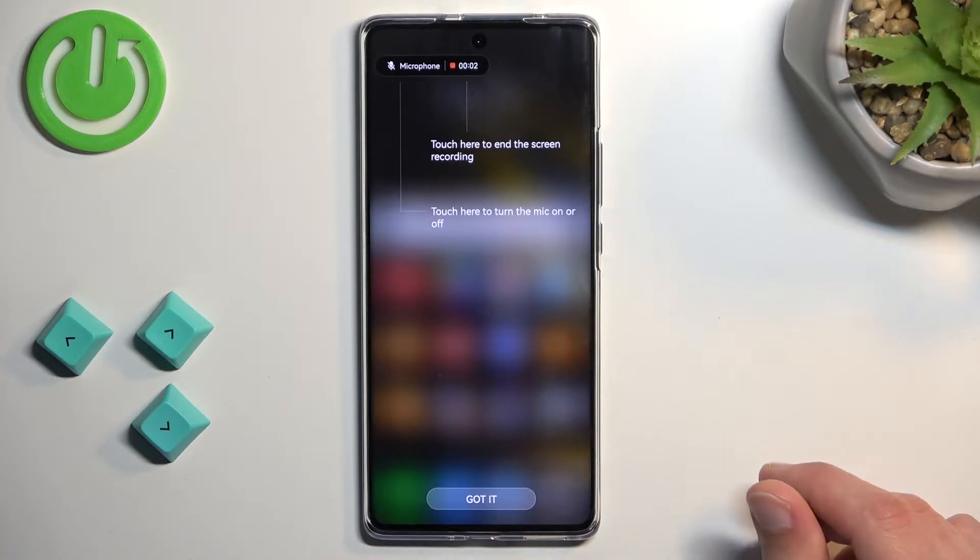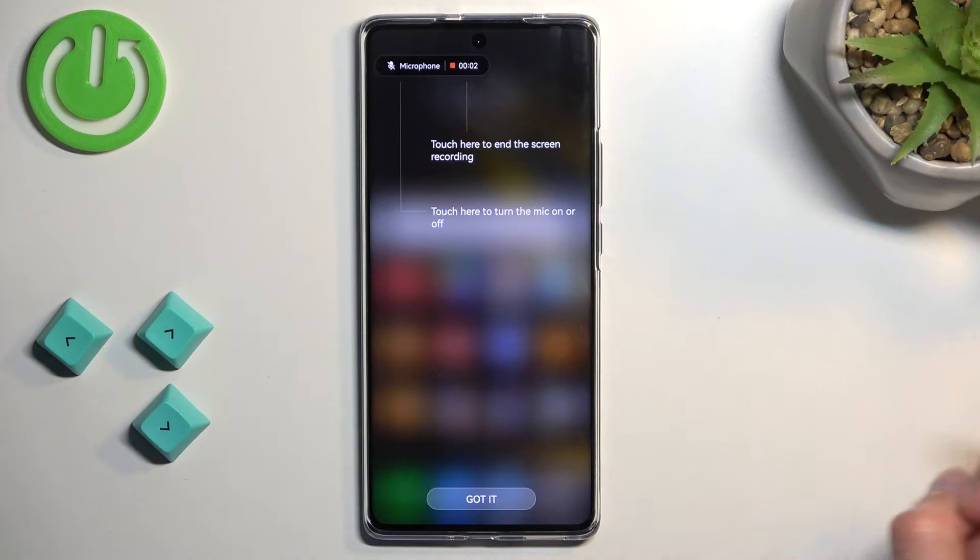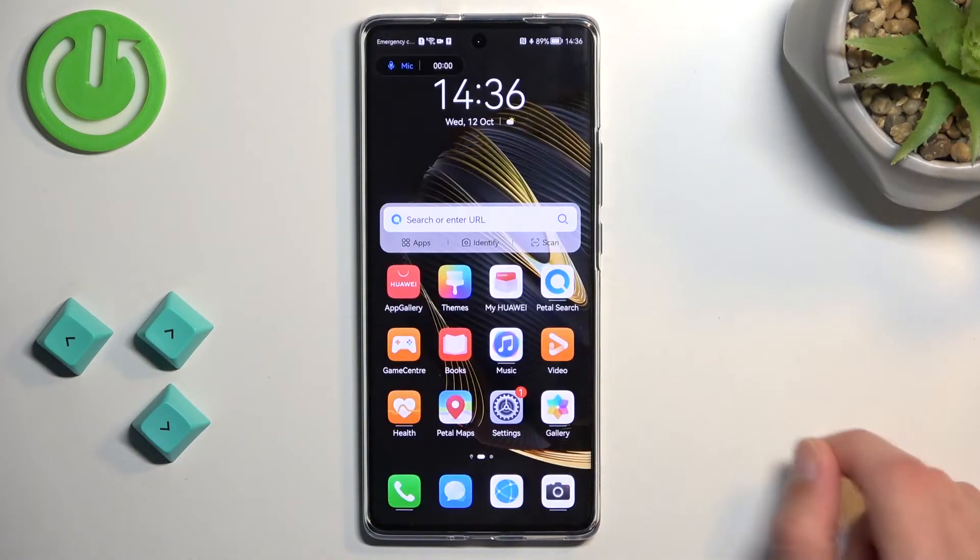And here we'll get the really rudimentary options for microphone. Oh, this is just agreement. There we go. So, toggle on the microphone right here, and just stop the recording.